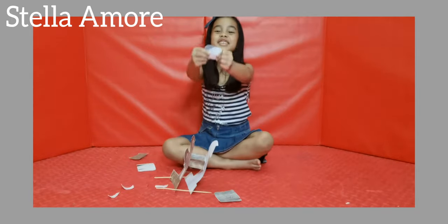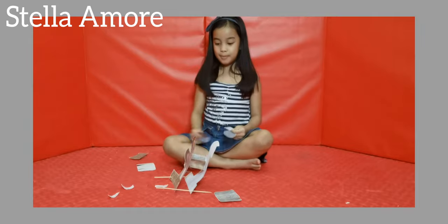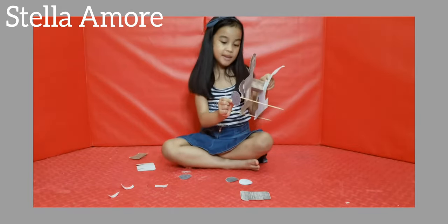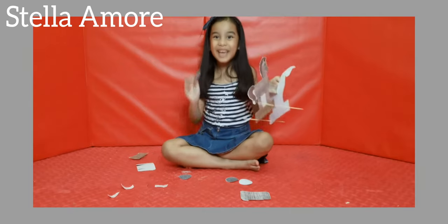Now you need the wheels — four wheels. Put them on each side. Pick two each and put them here on the stick or the straw.